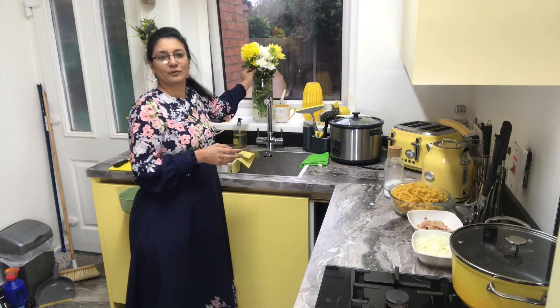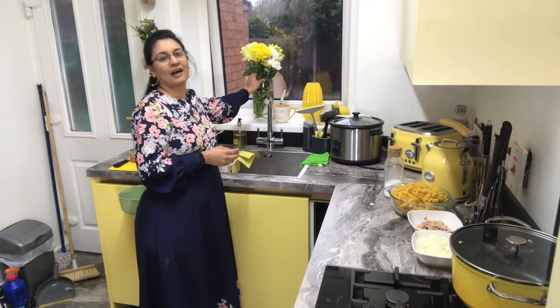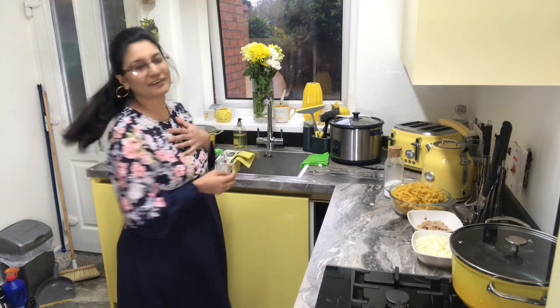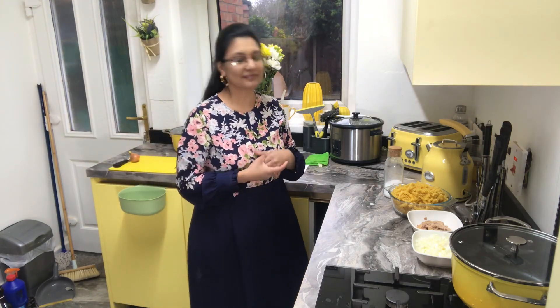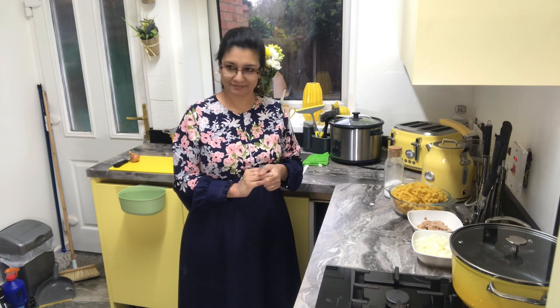Even my children know that I like yellow. My daughter's friend just gave me flowers knowing that auntie loves yellow — thank you! Yellow colour is my favourite colour. So let's get started inshallah. Hopefully the food will be very yummy and tasty and you will like it. I'll show you how to make it and then you can make it at your own home.